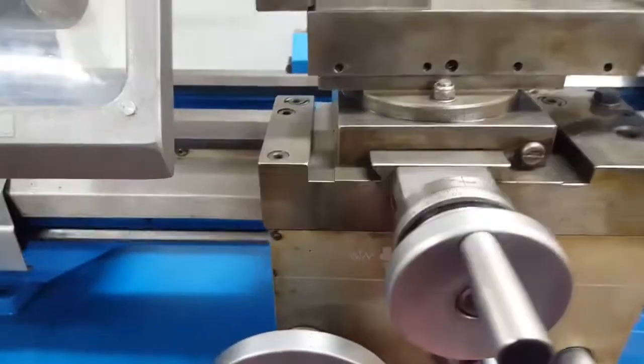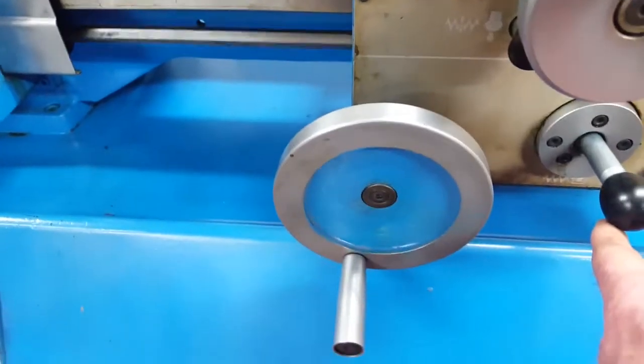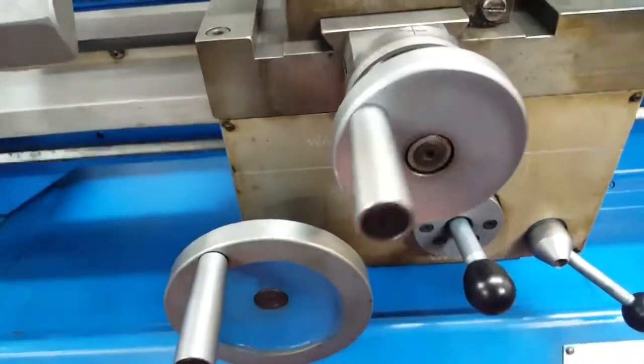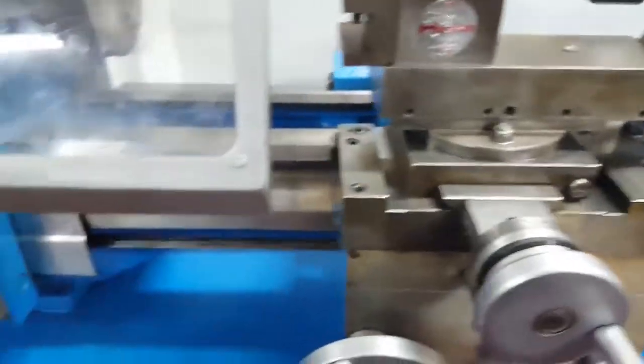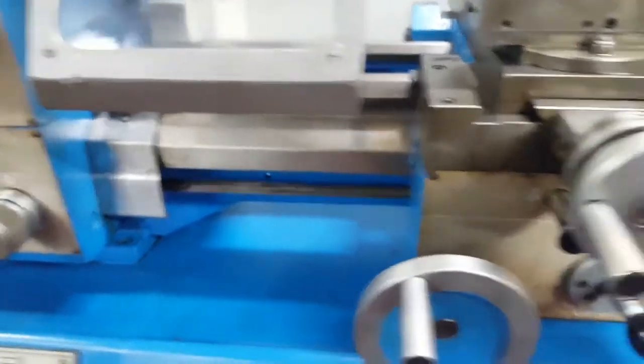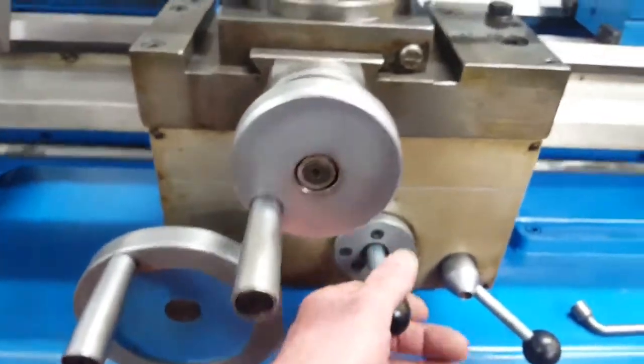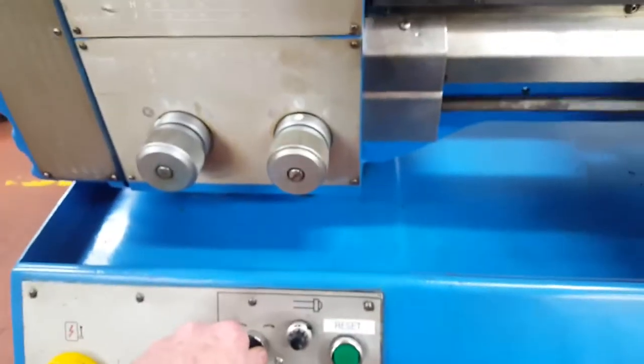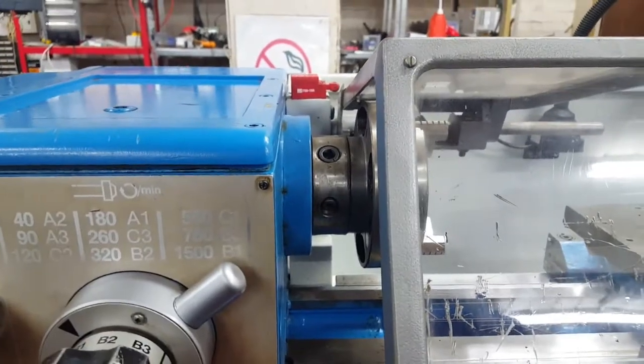All the feeds work. Lovely machine — nice and smooth, nice and quiet. We can also run it in reverse.